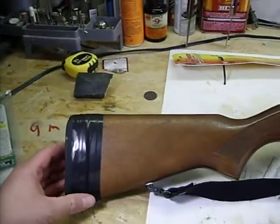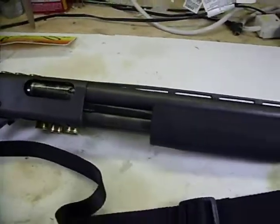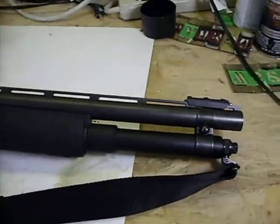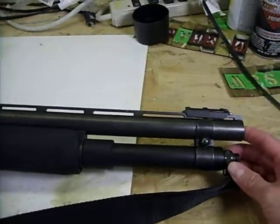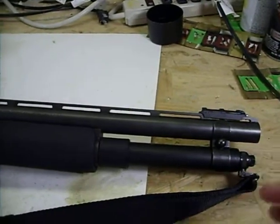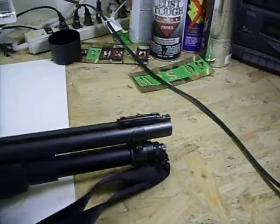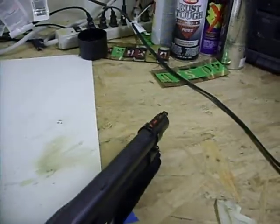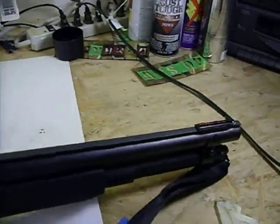Instead of buying a new barrel for right now, I just cut down the stock barrel to about 18 and three quarters inches. For the sight, I bought one of the turkey sights from Academy - it's one of the fiber optic types. It's good; I like it for what it's used for.